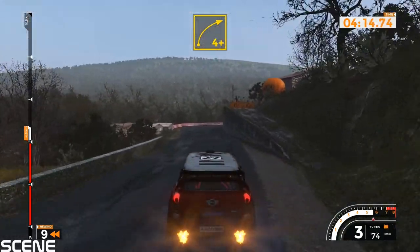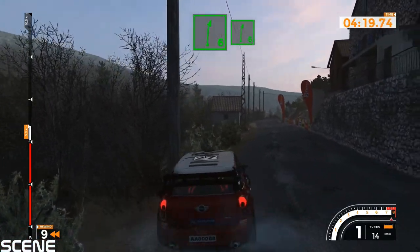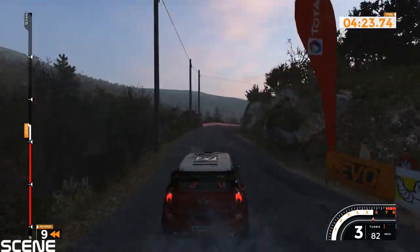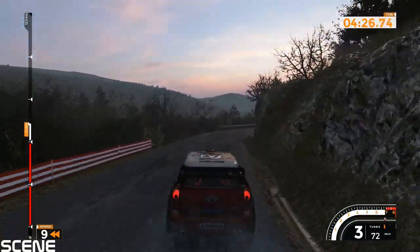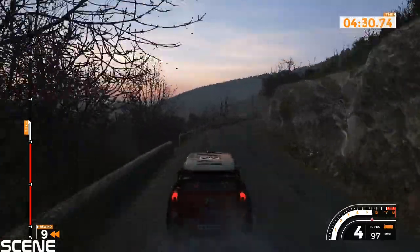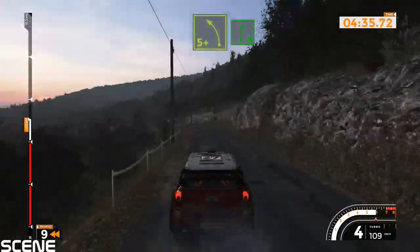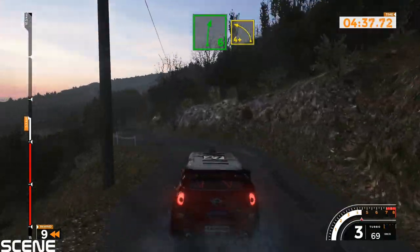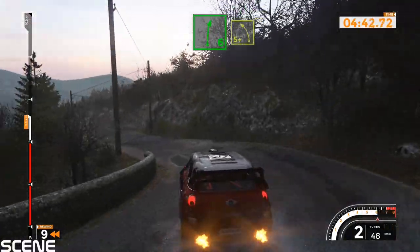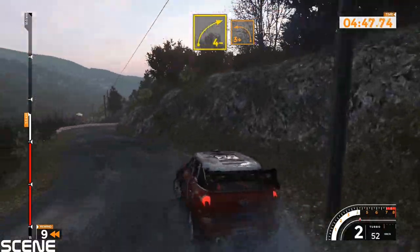Right 4 plus, 100. Right 6 very long opens, 100. Left 5 plus, 40. Right 6 and left 4 plus, 40. Right 6 and left 5 plus, right 4 minus into left, left 5 plus, 100.